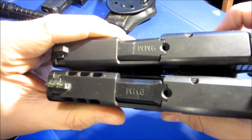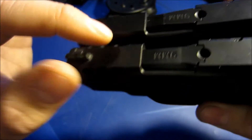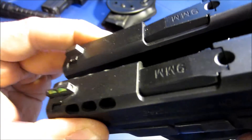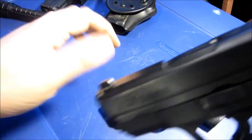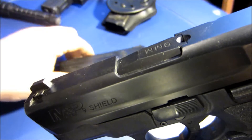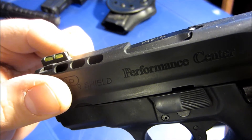Looking at the barrels where it says nine millimeter, the barrel hoods are different. On the performance center it's more flat all the way along, sloping down gradually. On the standard Shield, it's up high and then curves downward — there's a more distinct angle there, versus the gradual slope on the performance center.